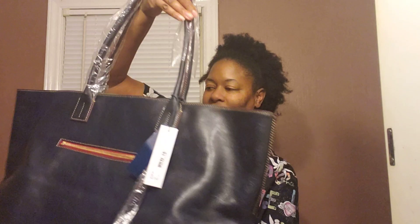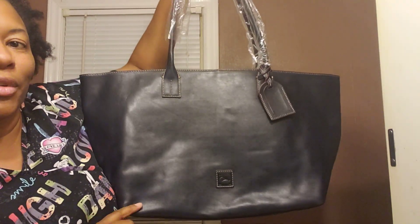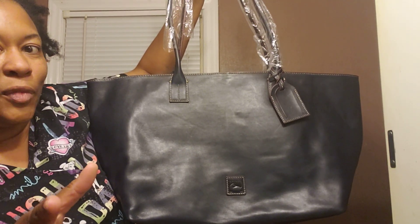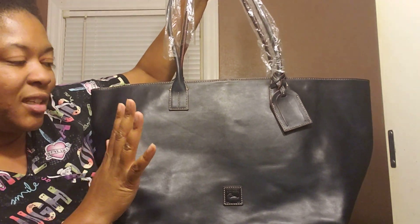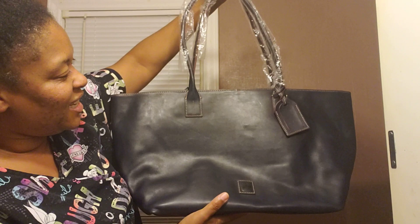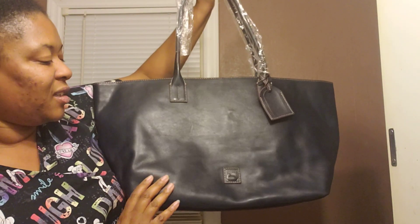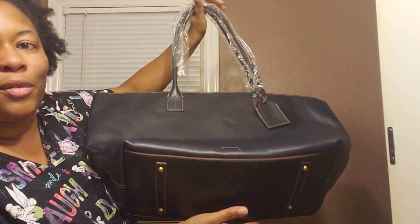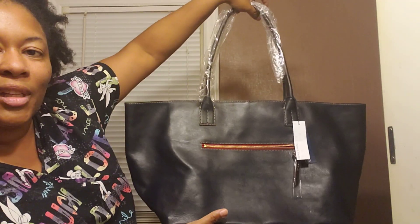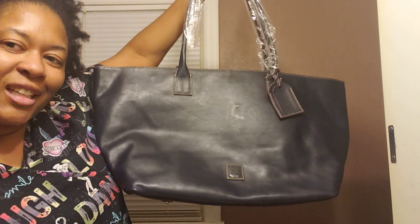Oh my gosh. I finally have a navy Russell. I missed out on the navy Russell in medium when it popped up, but when the large came, I said I'm okay. So I just wanted to come share this with you all. I will do an update after I carry her to see if I'm able to carry this one as a purse, how it worked out, and what I carried with her. But this is the navy blue Florentine large Russell from QVC. Thank you all for watching. I'll see you in the next video.